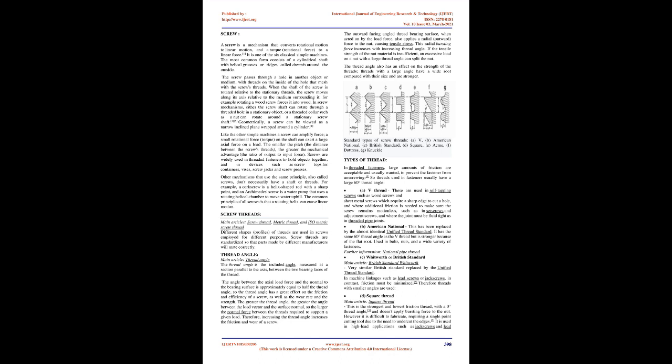Threads with a large angle have a wide root and are stronger. Standard types of screw threads include: V, American National, British Standard, Square, Acme, Buttress, and Knuckle. In threaded fasteners, large amounts of friction are acceptable and usually wanted to prevent the fastener from unscrewing, so threads used in fasteners usually have a large 60-degree thread angle. V threads are used in self-tapping screws such as wood screws and sheet metal screws, set screws, adjustment screws, and threaded pipe joints.